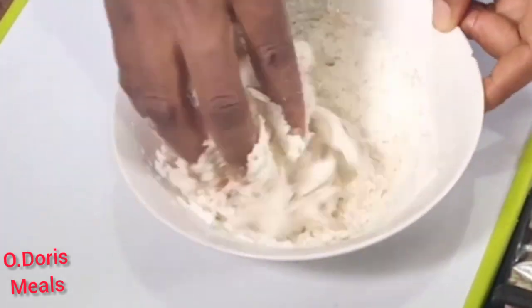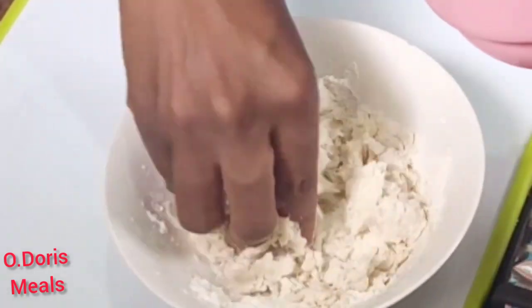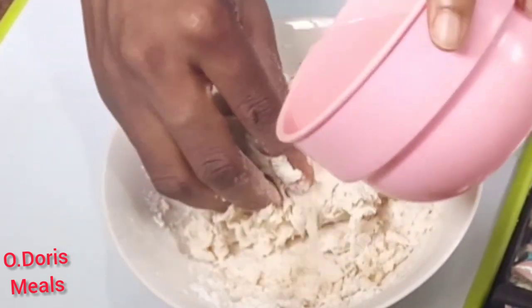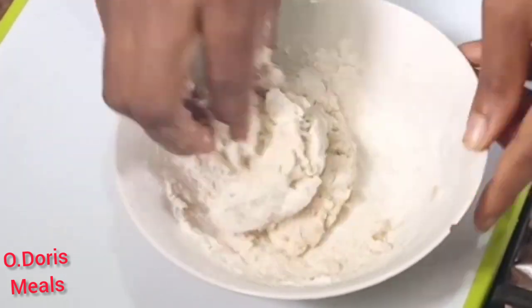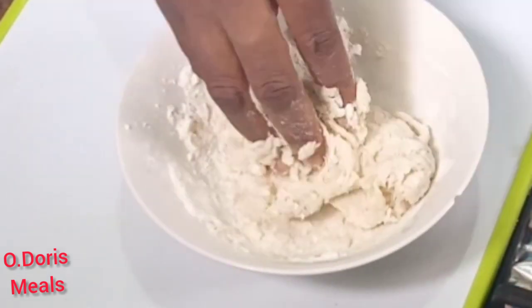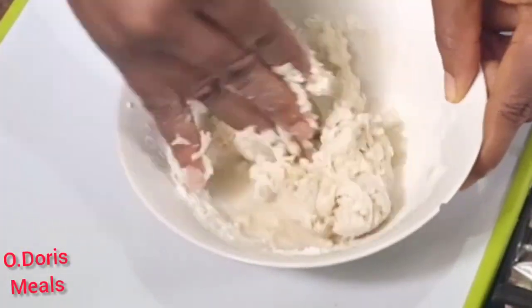We're adding water little by little because we want to turn this into dough. Don't add the water all at once so it doesn't become too soft. If it gets too watery, you can add a little flour, but I advise you to just add the water gradually, the way I'm doing it.